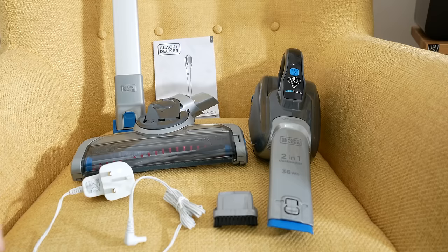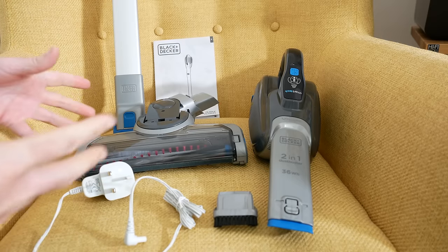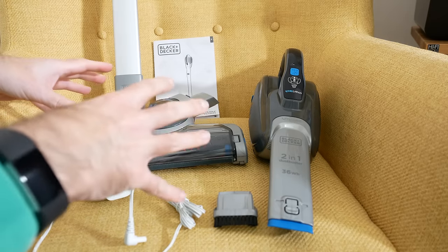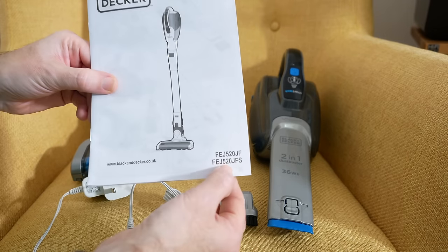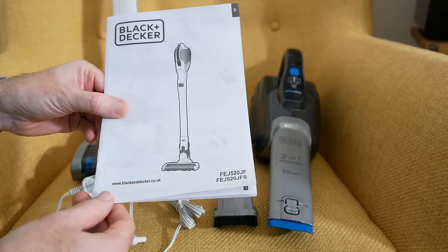Before I start this section of the video, I'll just let you know that Amazon UK actually sent this out to me so I could share my opinion with you, and so far I am very impressed. This is the Black & Decker Dust Buster — the actual model number is on the instruction manual that comes inside the box, and I'll also leave a link to this particular product down in the video description area.